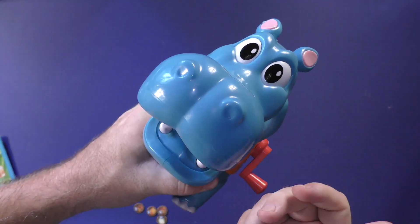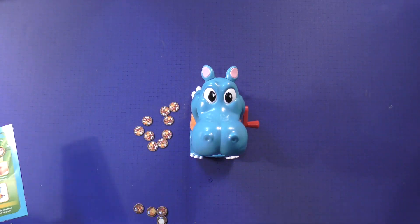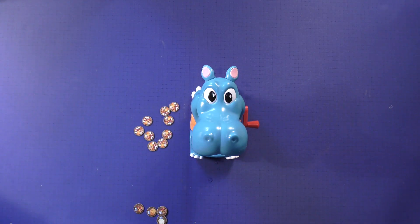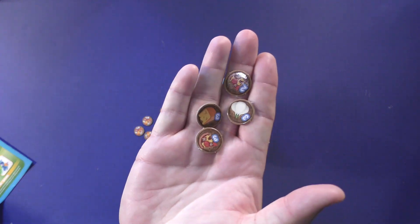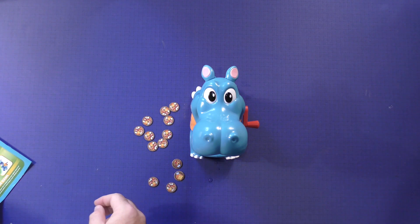He didn't burp, but his mouth opened. He'll burp and green mist will come out — you see the little picture here? Burp. And at that point, if you're the one who made him burp, you lose. Otherwise, everybody else adds up their victory points and you'll be the winner of the game. And that's how you play Burping Bobby.